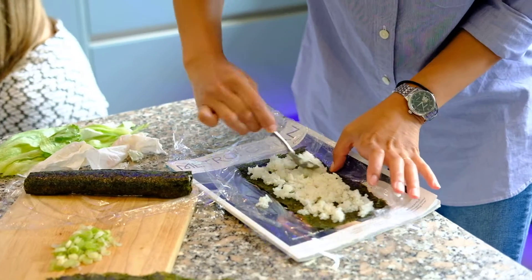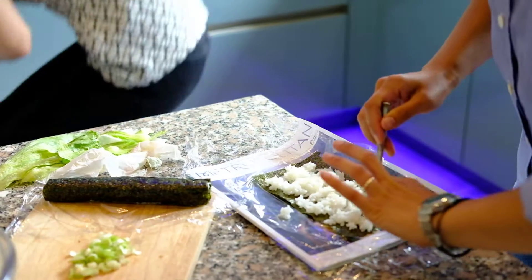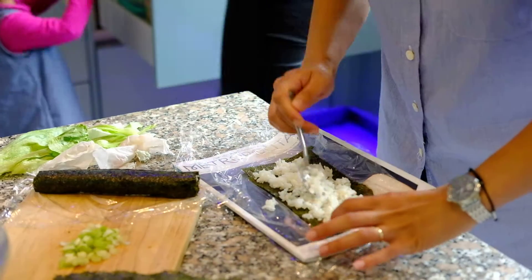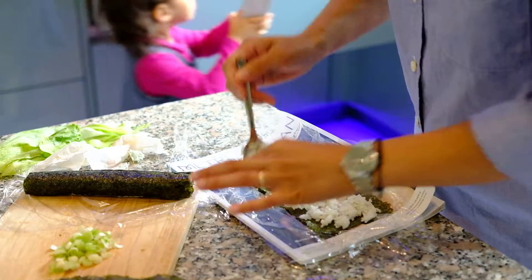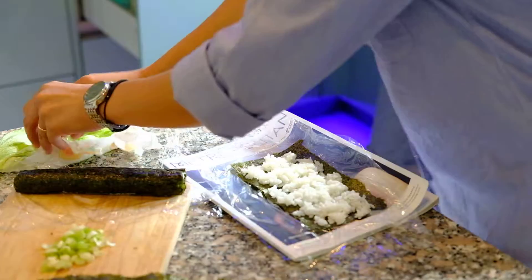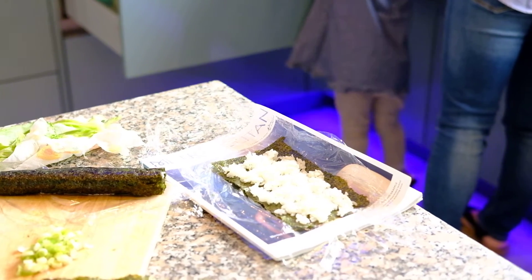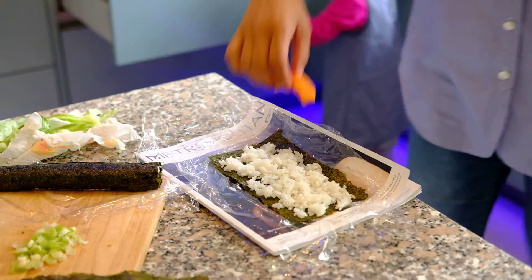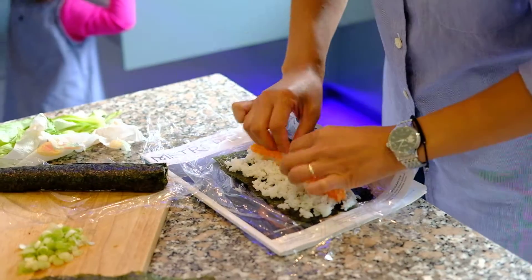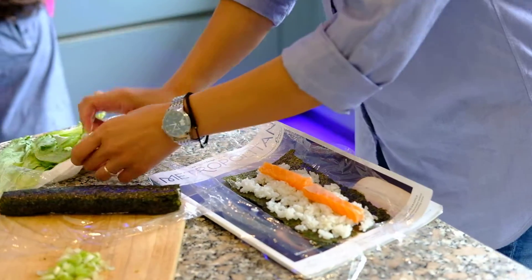And then you want to put it back in there. You know where to put it, don't you? Come right here. Up there. Thank you. Good girl. Can I put your fingers? There we go.